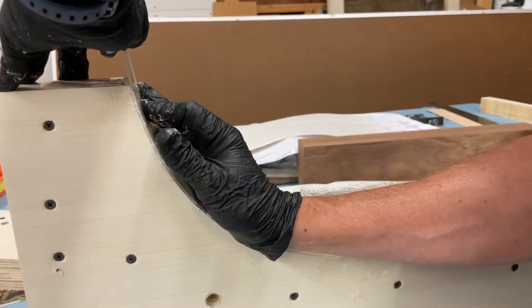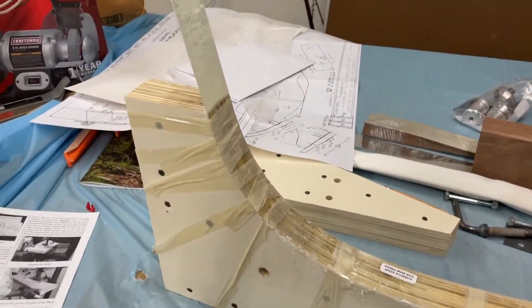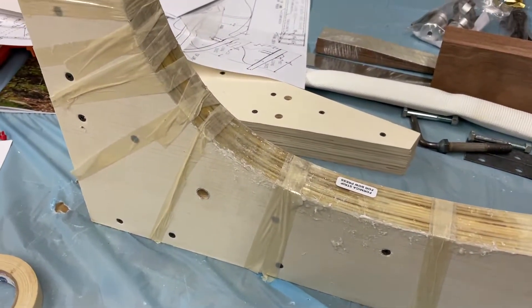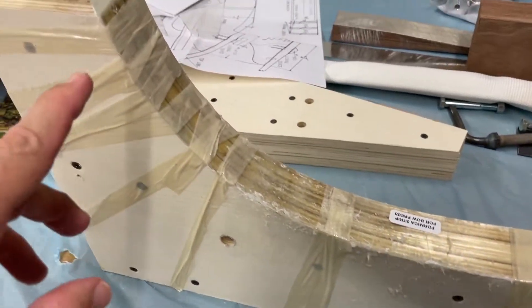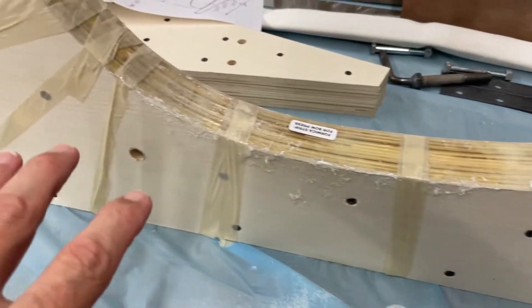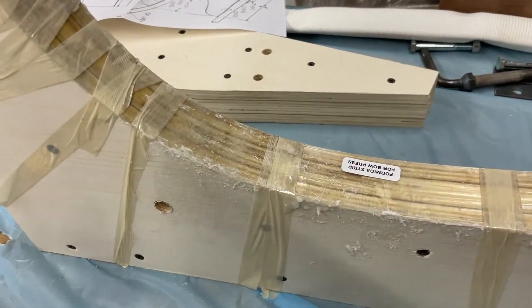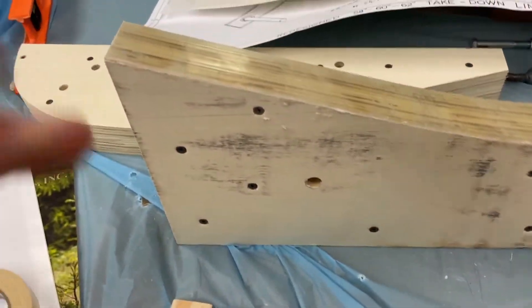It looked a lot easier in the video — just boom, stick it down and it stuck right away. There's a lot more pressure on this formica than it appeared. Even after waiting for the contact cement to get tacky and holding it for several minutes, the curved part kept bowing up. I ended up using filament tape — like you'd use with the laminations — with my wife helping me wrap it around as I held each piece down, then spraying a little more contact cement in the problem area.